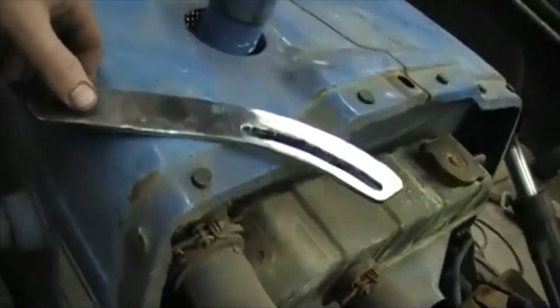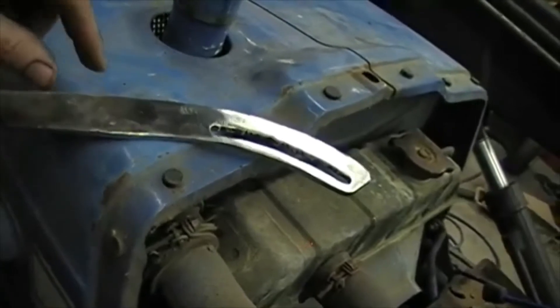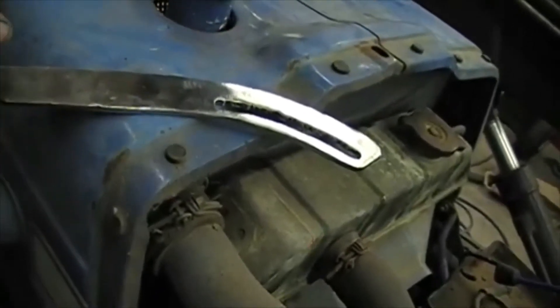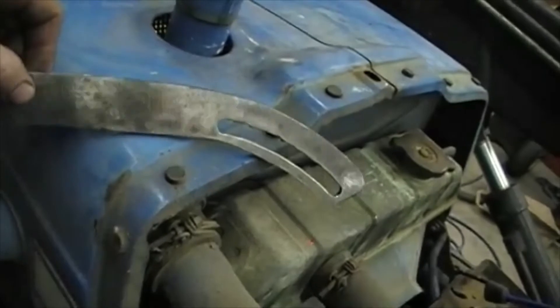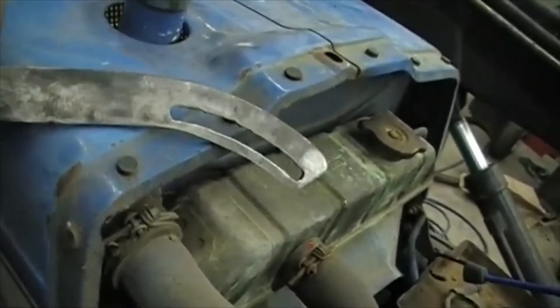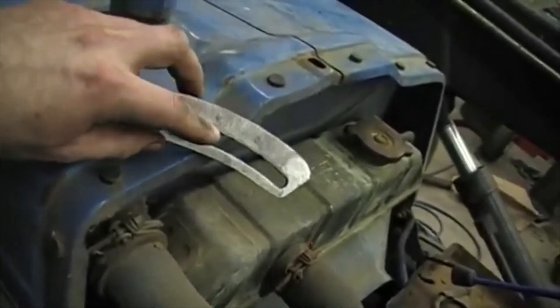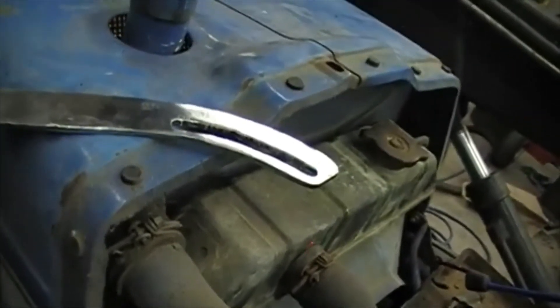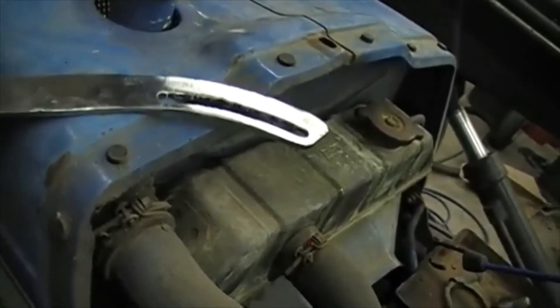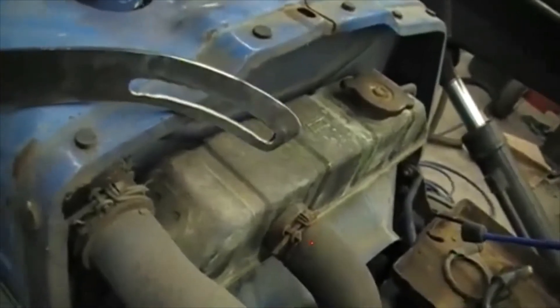I'm not totally done with this bracket yet. I still have to figure out where my hole for the block goes and maybe clean it up. But this is an example of something you can do if you have a little bit of scrap steel laying around and some time like we currently do. I torch cut it, and I'm not very good at fabrication — that's why I didn't show you a how-to on fabrication. There are far better videos out there on the internet than what I can make for that.